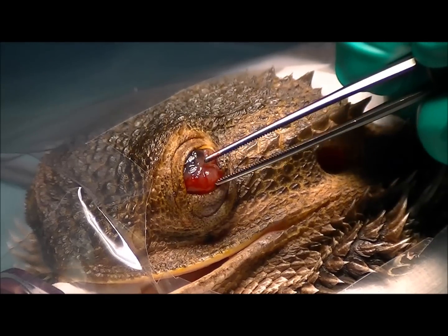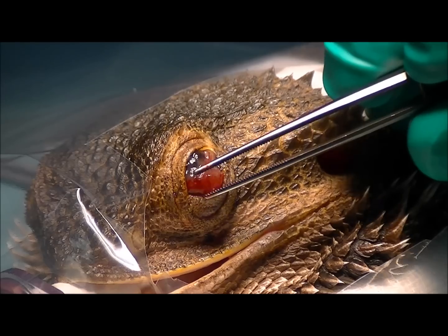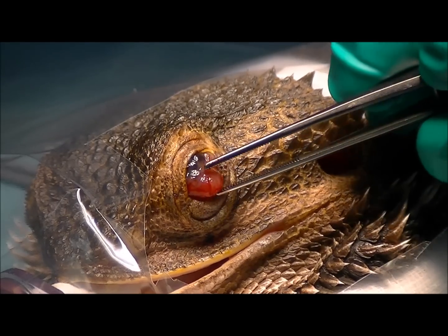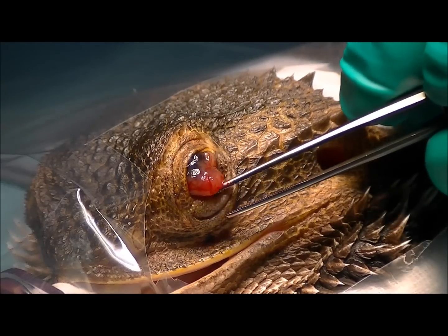If we have a look at her eye, it's pretty much a bit of a mess. There's all this pink tissue here, and that's the granulation tissue. Her eyeball has actually ruptured and started to heal with this granulation tissue — it's a bit of a mess really.